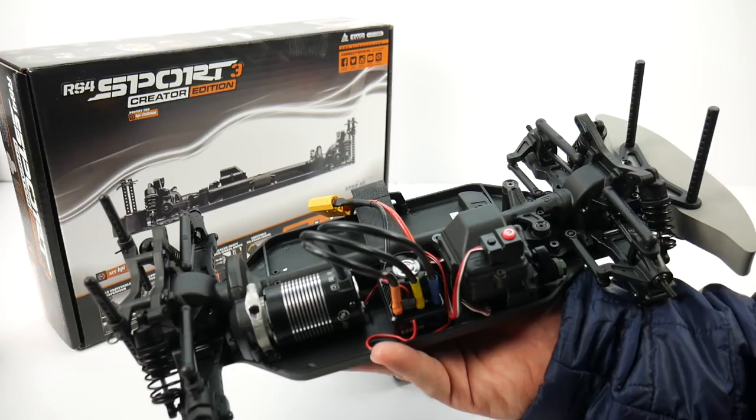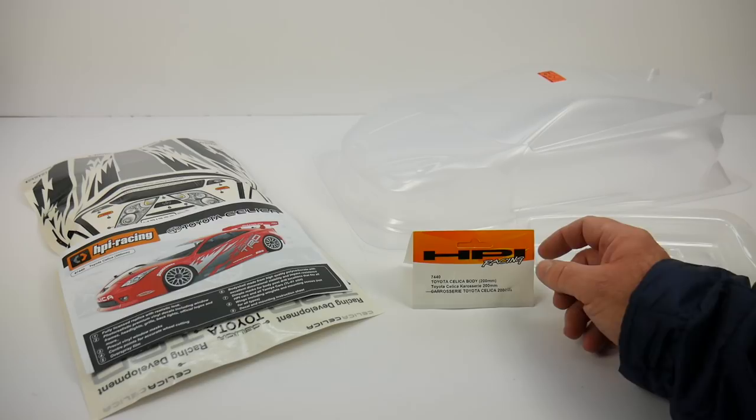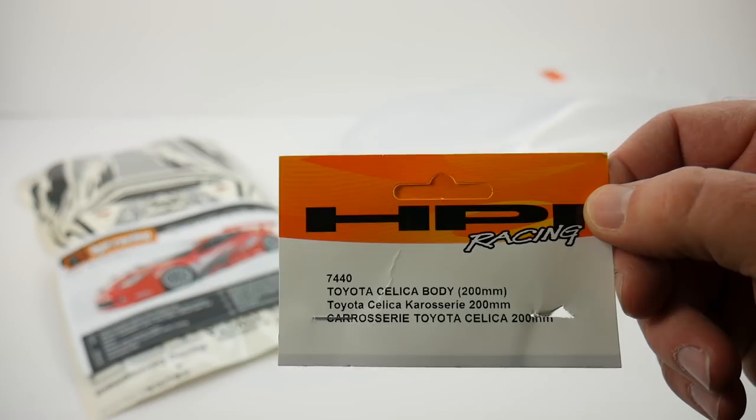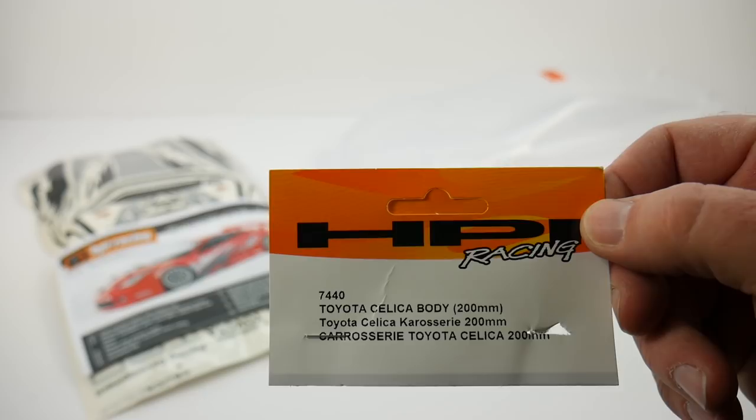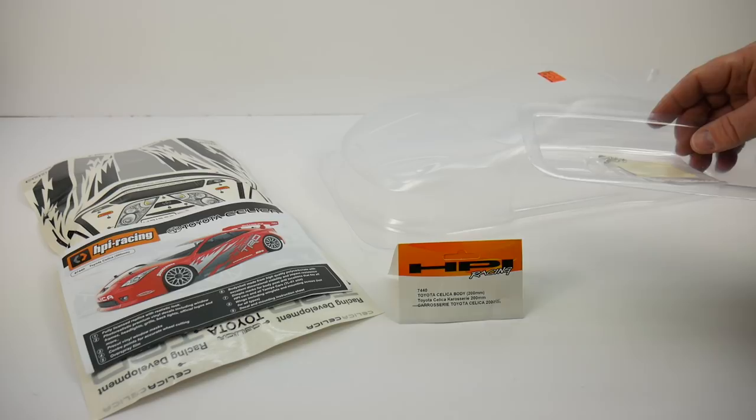Let's dive into what body I chose for this car. For my Creator Edition, I chose the HPI 7440 — this is the Toyota Celica body, meant for a 200mm wide chassis. The Creator Edition can take either 200mm or 190mm wide bodies; you just have to adjust the wheel offset to make the stance look correct on the vehicle. Inside the package you do get the Toyota Celica body.